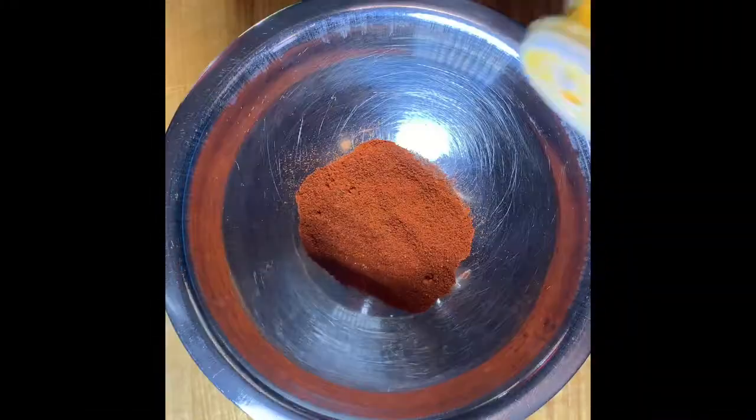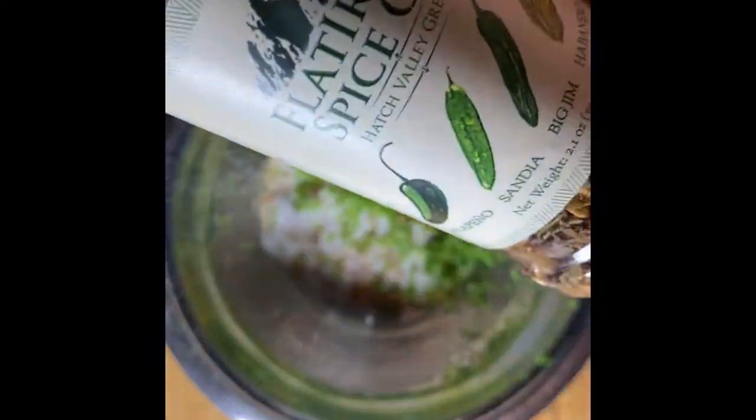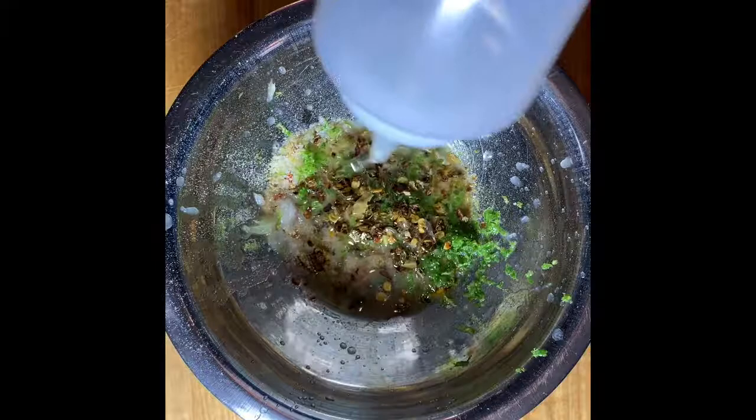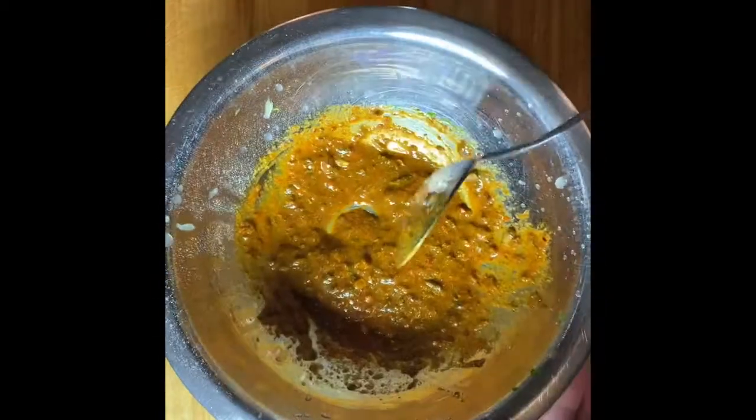While we're waiting for the masa to hydrate, let's make a spice rub for the salmon. The base of our wet rub will be equal parts smoked paprika, turmeric, and Mexican oregano — about a teaspoon of each. If you can't find Mexican oregano, use Italian or Greek. Next up, about a teaspoon and a half of chili lime seasoning, followed by about a teaspoon of onion powder, a pinch of cumin, almost a tablespoon of garlic powder, a pinch of salt, the zest of one lime, four green chili seasonings — about a quarter teaspoon — a pinch of sugar, the juice of one lime, and about a tablespoon of vegetable oil to bind everything together. Mix it all into a nice paste and set aside till we're ready.